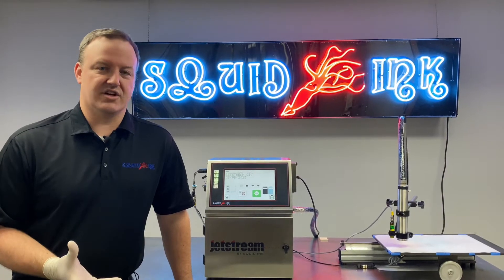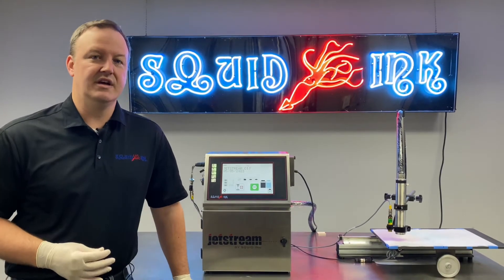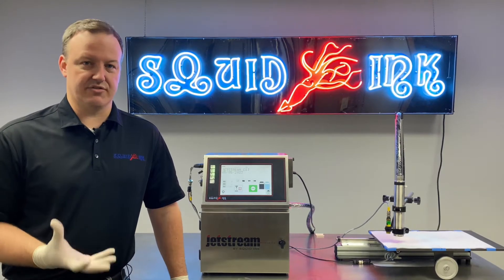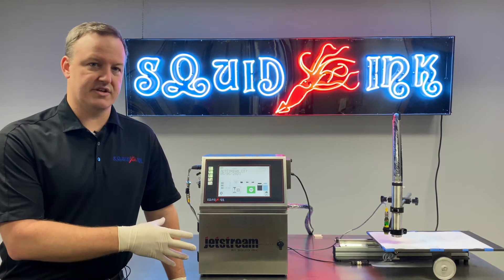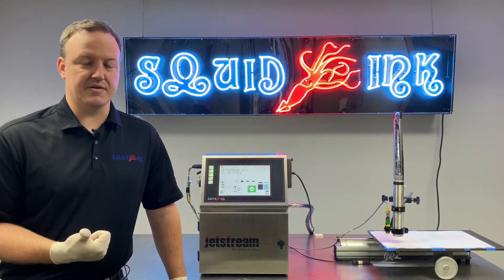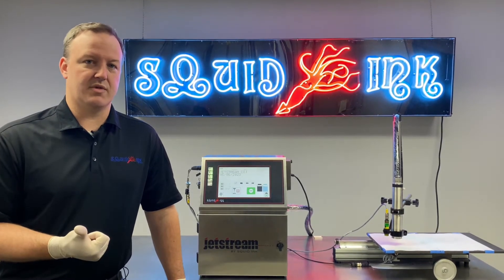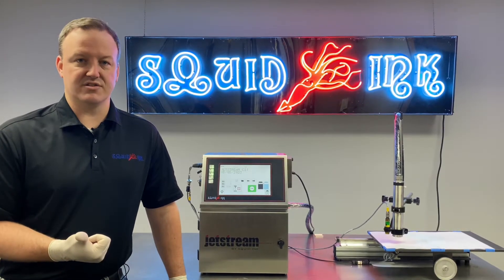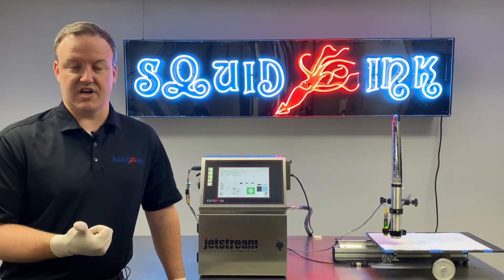Before we adjust our modulation setting — we'll look at where that is in the programming in a little bit — there are a few precondition variables that we have to verify first and make sure they're stable before we make an adjustment to the modulation. The first thing we need to look at is viscosity. We have to have stable viscosity before we adjust our modulation. If your viscosity is out of spec or out of range, make sure you watch our troubleshooting the viscosity circuit or viscometer video.